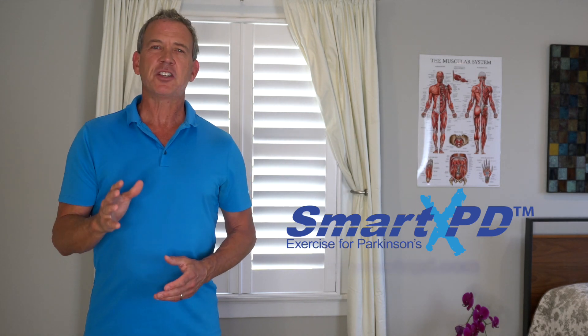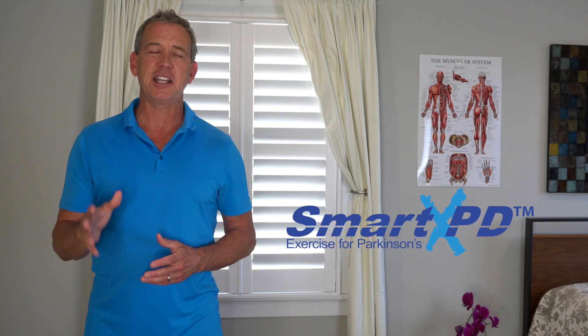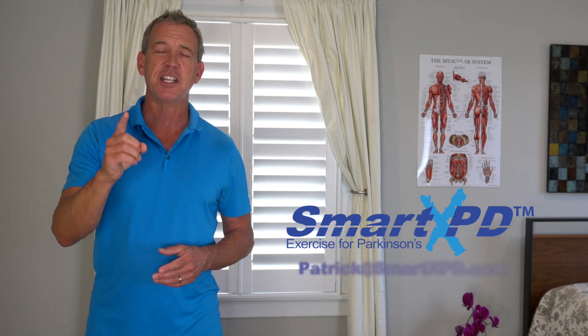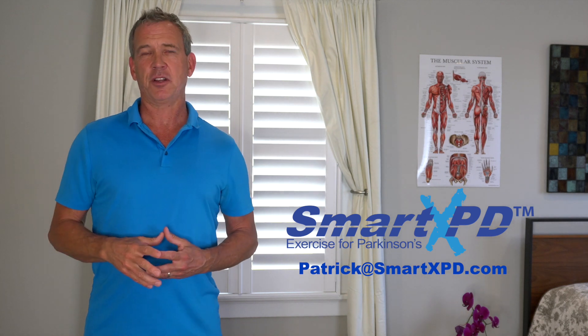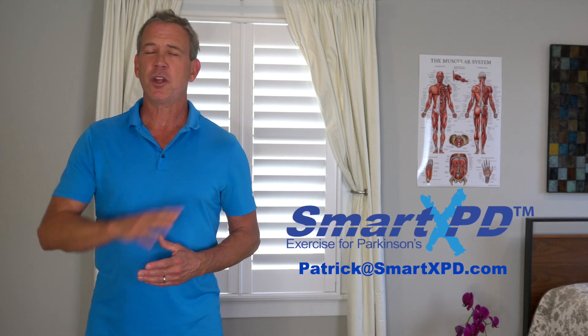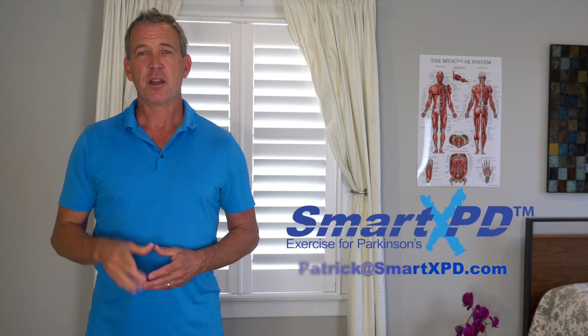I did this Swamp March with an online class I've been running during COVID-19 that's free. If you want to join us, just email me at patrick@smartxpd.com and I'll add you to the list. You'll get a link and a password, no charge. This is part of that class — I hope you like it, the Swamp Walk.